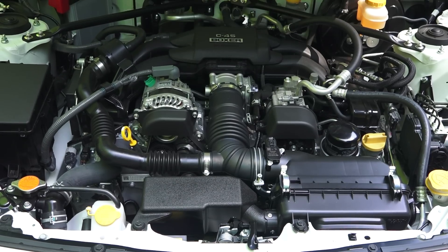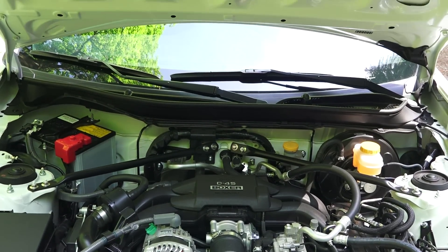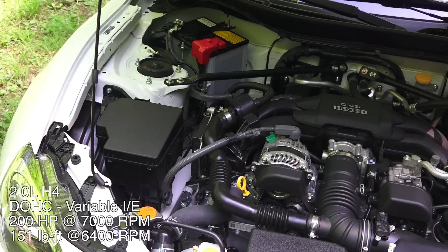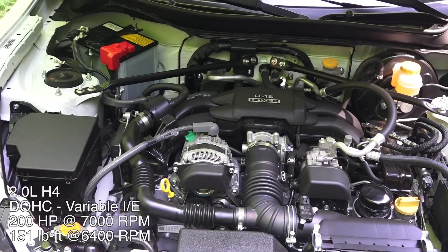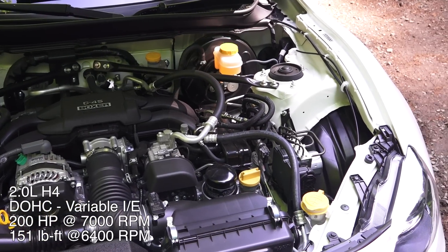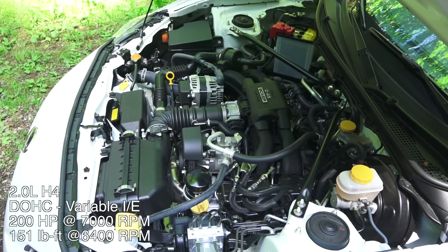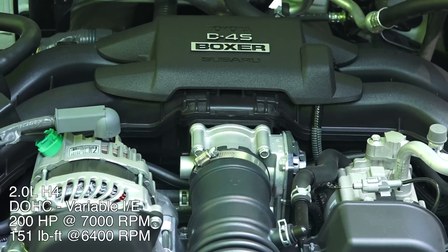This is essentially the same engine you'll find in the Subaru WRX, except with no turbocharger and a higher compression ratio. It's a four-cylinder horizontally opposed engine with an aluminum block and heads, dual overhead cams, four valves per cylinder, variable valve timing on both intake and exhaust, a compression ratio of 12.5 to 1, and it features direct and port fuel injection.